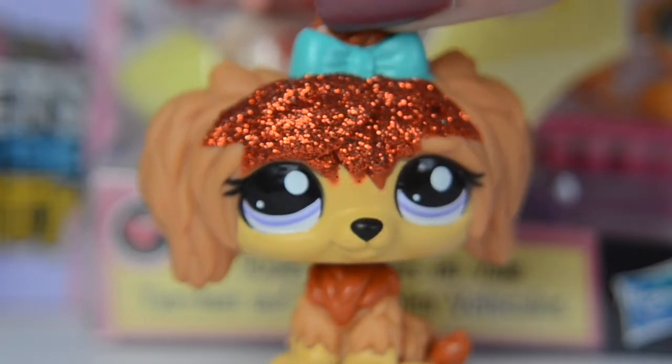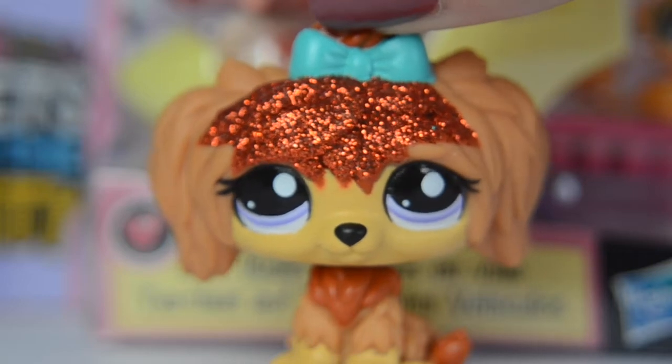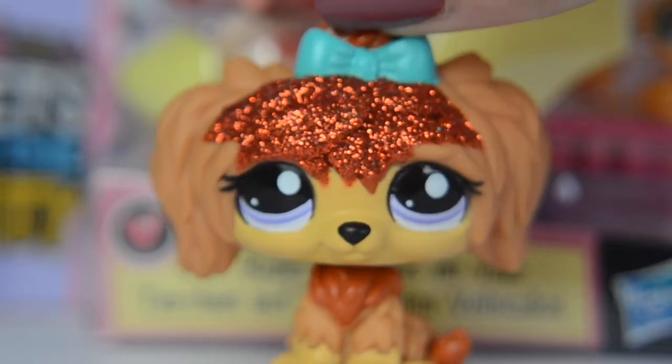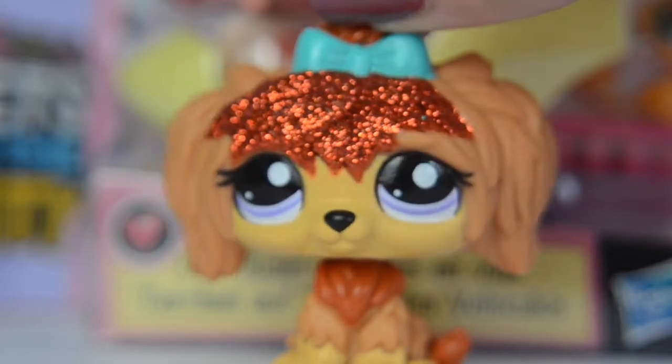What up guys, it's Hems, and welcome back to another video. Today I'm going to be doing a review on a new LPS set, and when I saw this in the shop, I instantly fell in love with it, so I'm going to go ahead and review it for you guys. So let's get started.